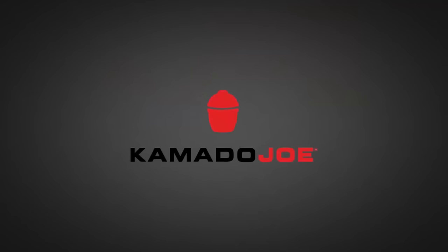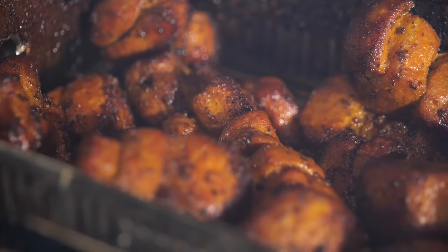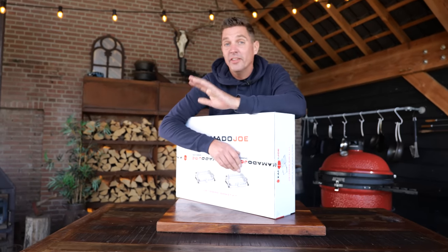Big thanks to Kamado Joe for sponsoring this episode. This rotisserie is so freaking good that it made me nerd out. Fair warning: if you are sensitive about people nerding out about things, I'm about to nerd out about barbecue and barbecue accessories. This video is sponsored by Kamado Joe, but this might come across as an ad.